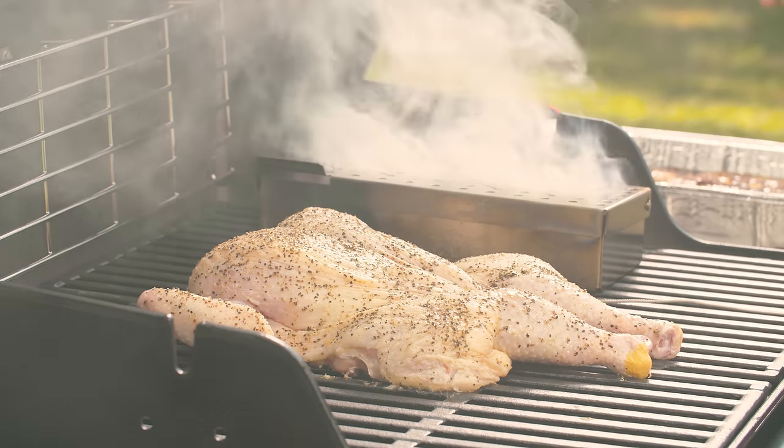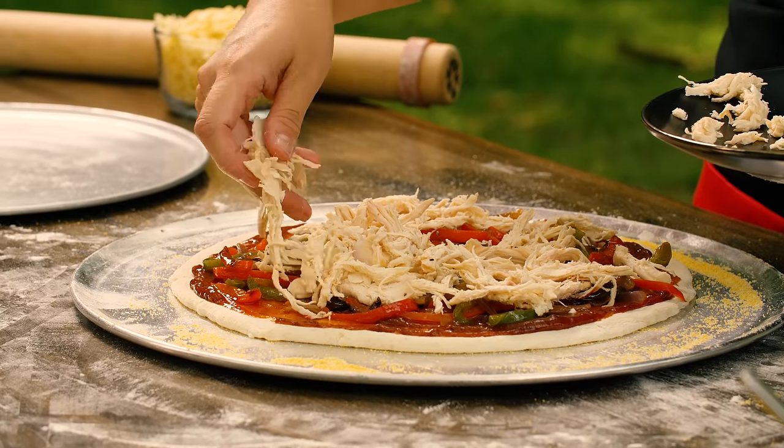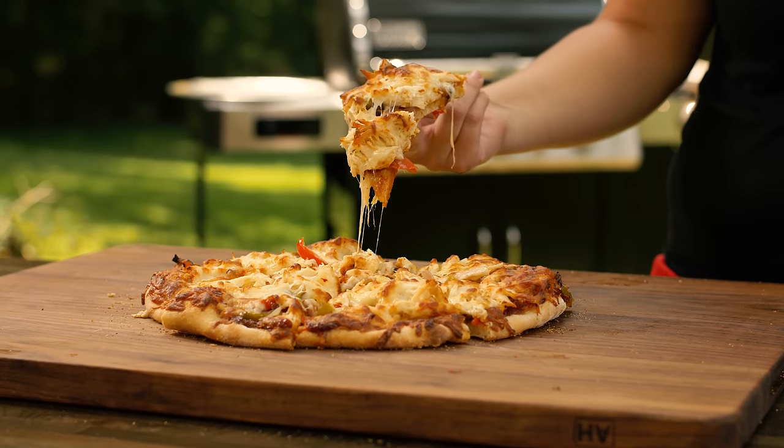People traditionally think pepperoni and sausage, which is why I went a different route today with the barbecue chicken and the smoked chicken. I'm so passionate about cooking meats, using wood, and using different levels of heat and temperature to create a different experience every bite. That ties back to my roots — smoking a whole chicken, turkey, or brisket — but also being able to use that meat to make a quick pizza.